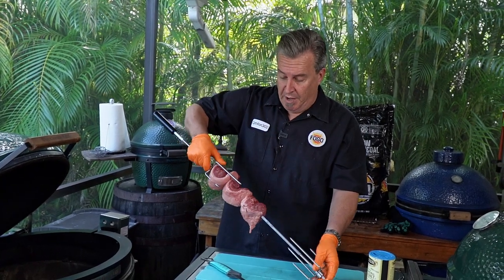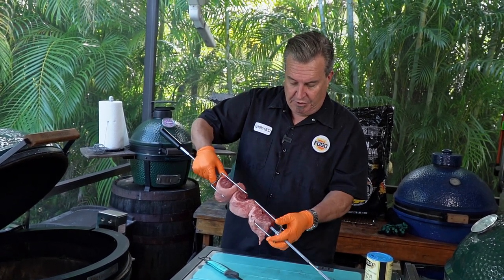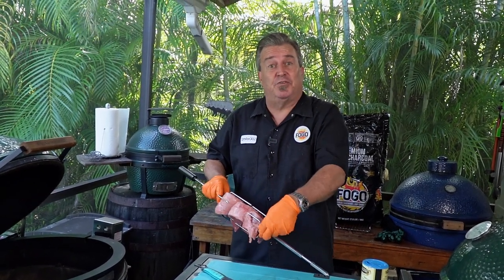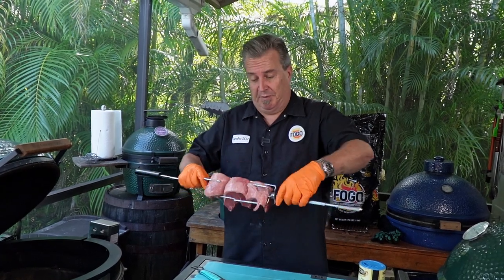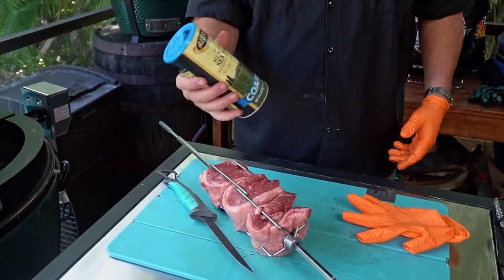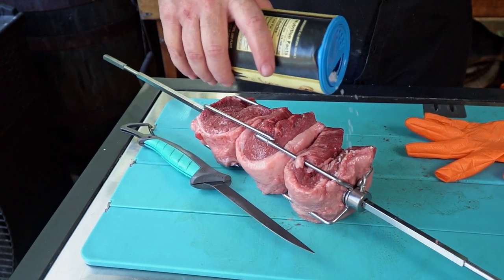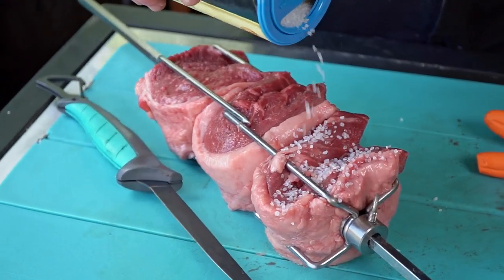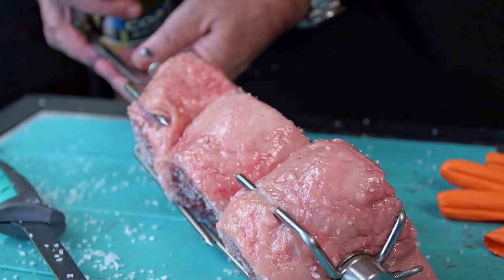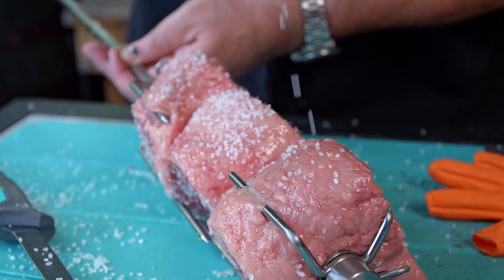Now we've got all three pieces on here. Notice I keep the fat and everything shaped the same way — we want it to cook nice and evenly. So we're going to put our other skewer on. Now we're going to season it up. We're going to take our coarse sea salt — coarse, coarse sea salt — and apply it real heavily. When you think you've applied enough, apply a little more. And lastly, we can't forget the important part: salting the fat. Sounds funny, but it's all going to work out well.